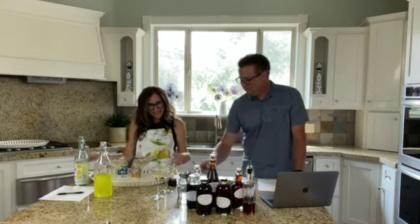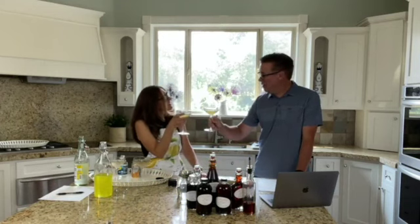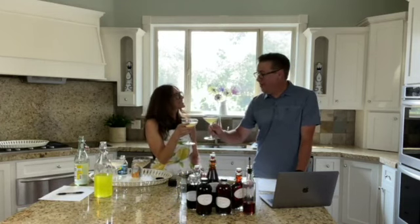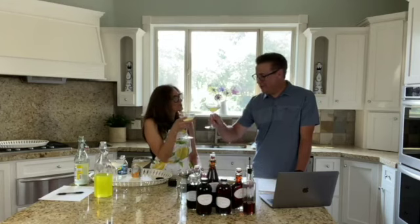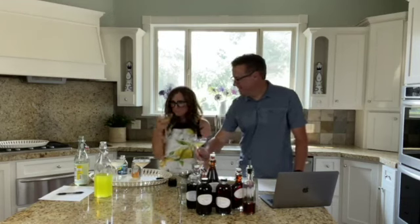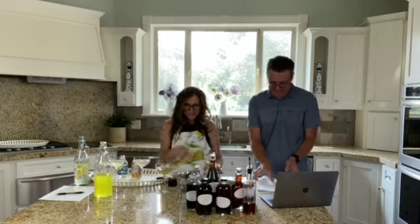So there you have it — a nice little summertime cocktail with caviar from a vanilla bean. This is a Madagascar bean, and homemade limoncello. So cheers — cheers to all of you! That's wonderful. There's just that little bit of vanilla sweetness that comes through. Just a little bit.